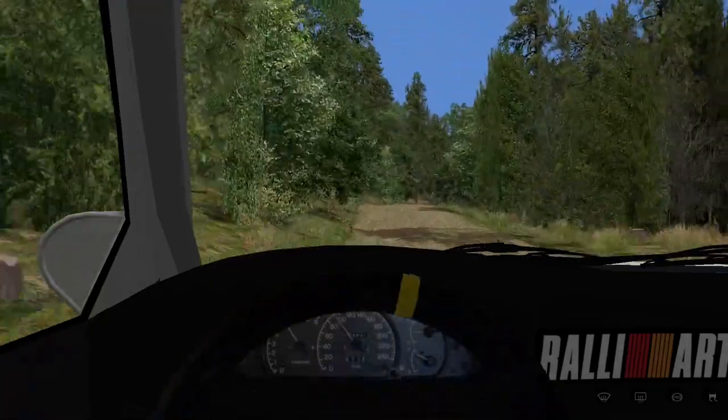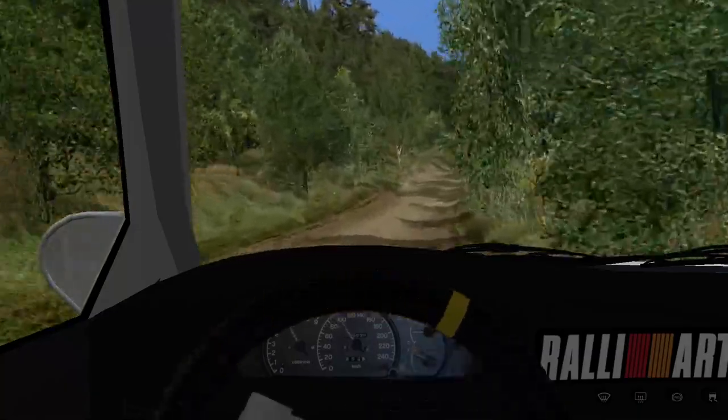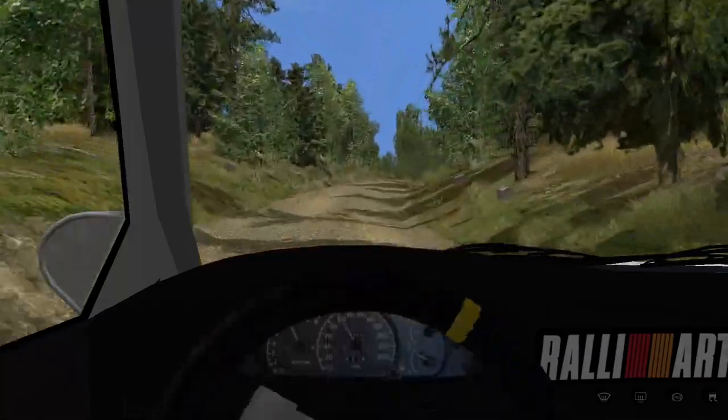Four left, don't cut, narrows. Five right, long, tightens tightens. Four left, don't cut, 110.